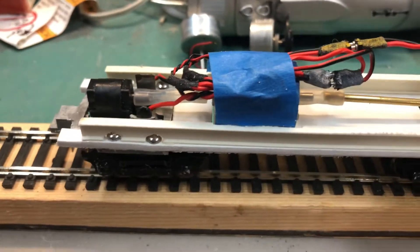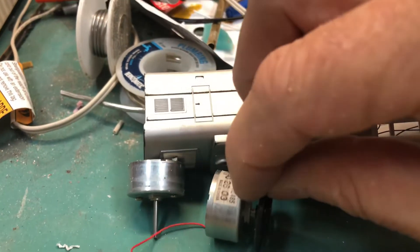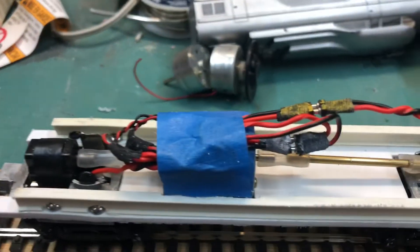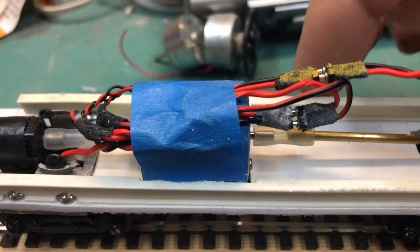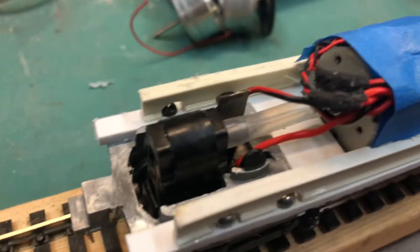The motor itself is actually two motors salvaged from a dead printer that had been placed back to back and then taped together. The driveshaft is a combination of surgical tubing and brass tubing on one end, and just surgical tubing on the other.